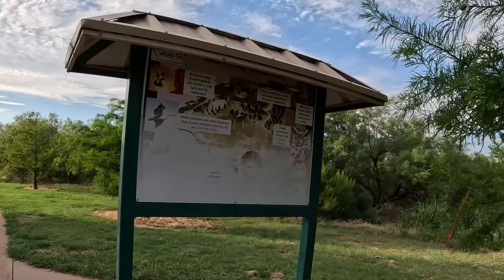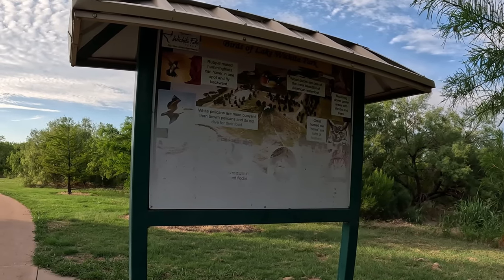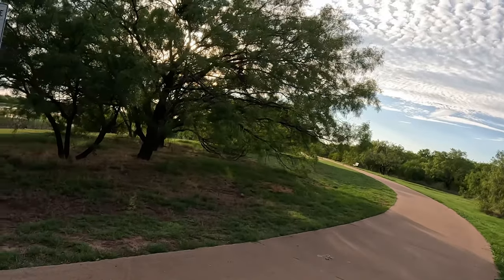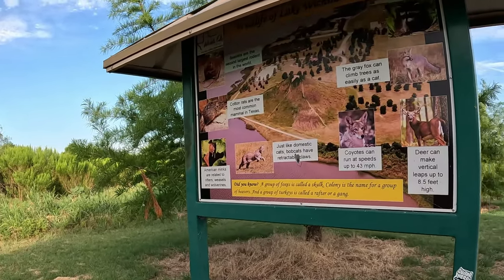Ruby-throated hummingbirds can hover in one spot and fly backwards. Look, their sign needs a little redoing on that side anyway — this side looks good.